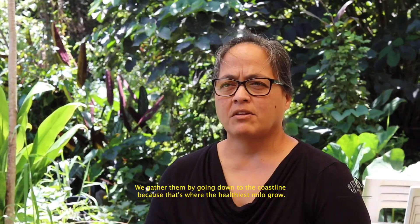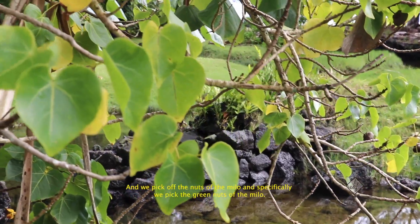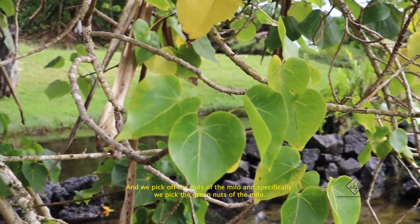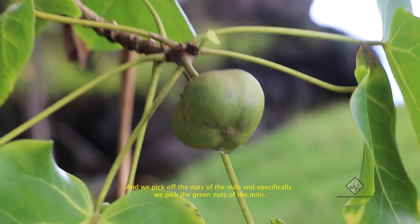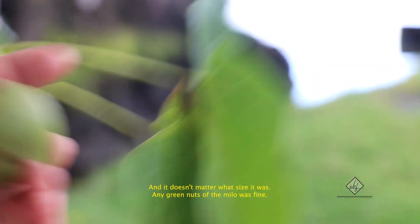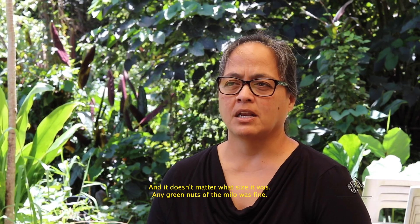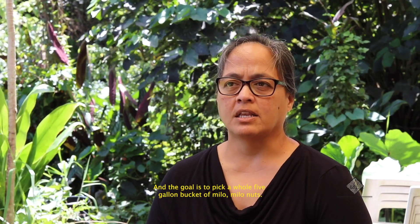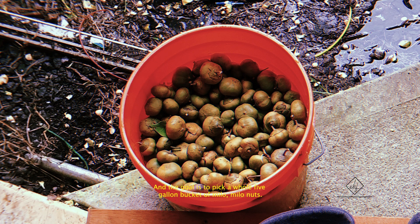We gathered them by going down to the coastline, because that's where the healthiest Milo grow. We pick off the nuts of the Milo — specifically the green nuts — and it doesn't matter what size. Any green nuts of the Milo are fine, and the goal is to pick a whole five-gallon bucket of Milo nuts.